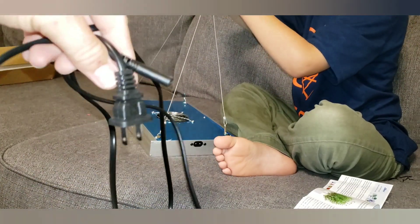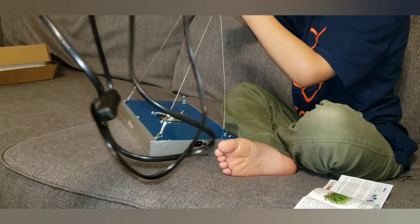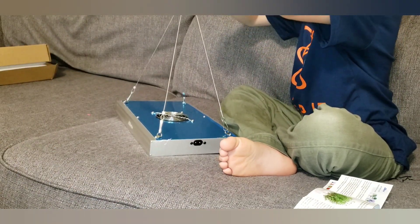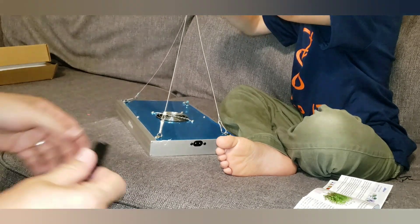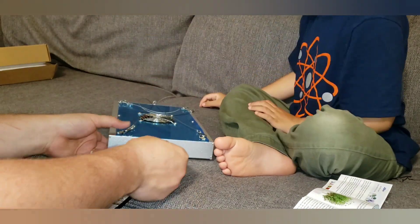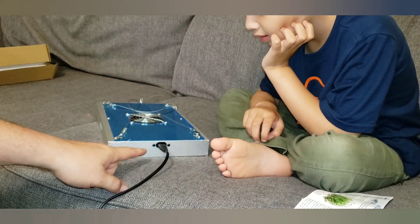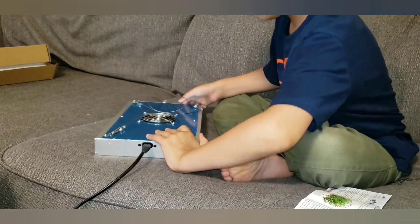The cord is pretty long — it's got to be at least six or seven feet, which is pretty good. It gives you the ability to hang it up without needing too many extension cords. It's really simple — you just plug in your power supply right there, and we're going to check it out right now to see how it lights up.